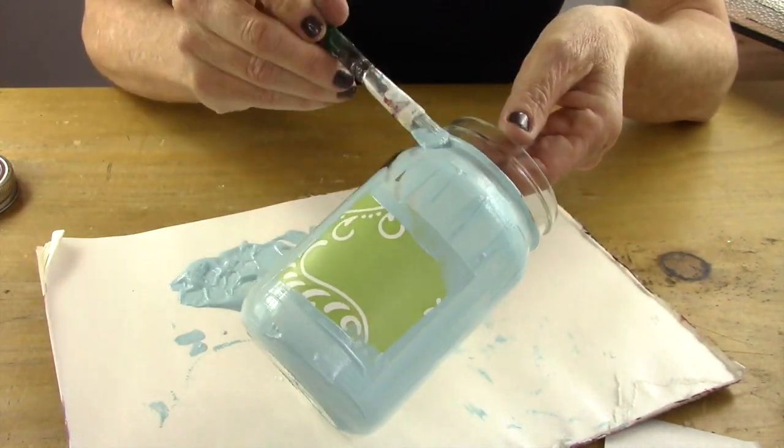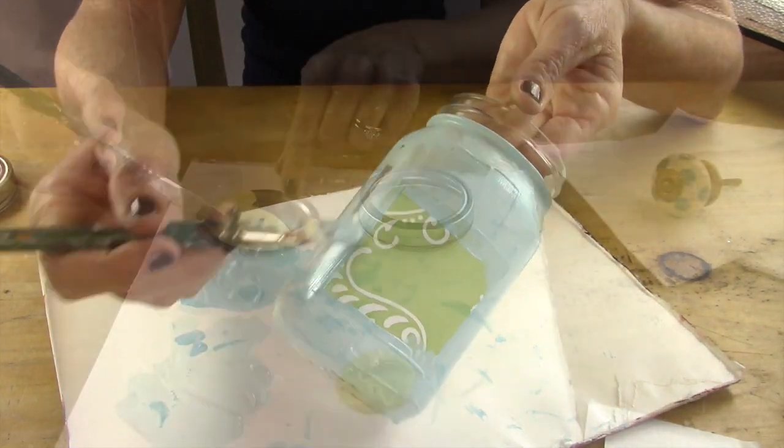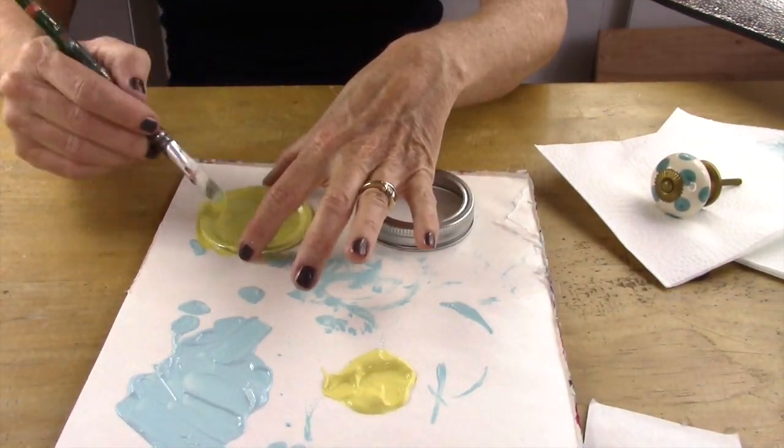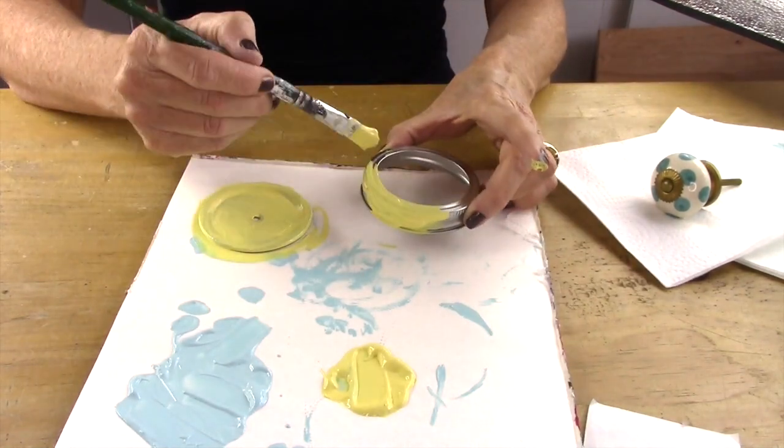After you cover the entire jar, you're going to let that dry and it takes about an hour. Then you're going to do the same thing with the lid — I chose to put a yellow on the lid.